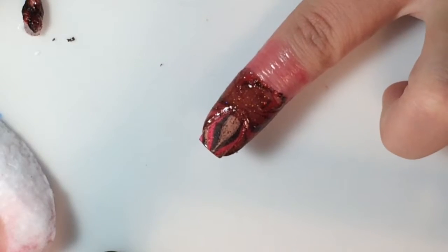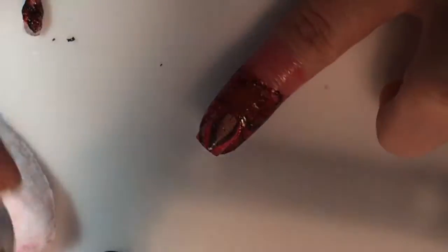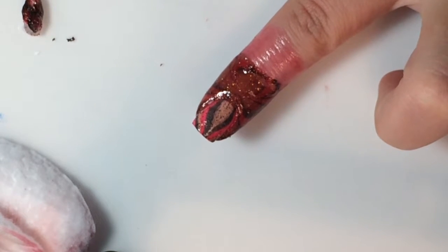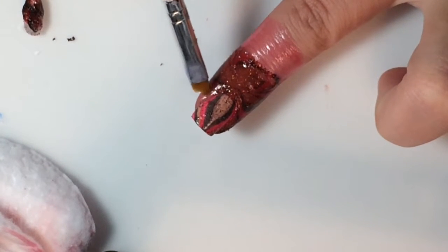We are going to let this dry a little bit, and while it is drying, we will go around it with acetone to disconnect it from itself.